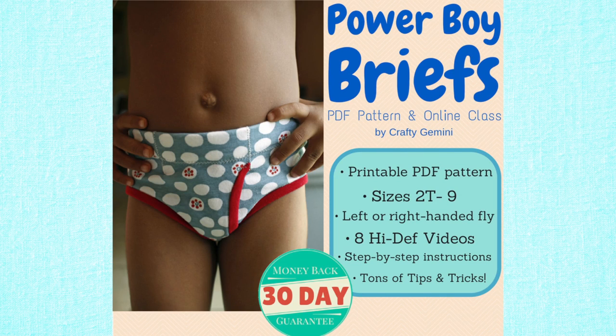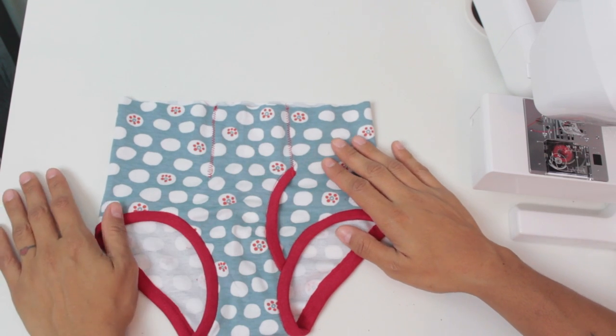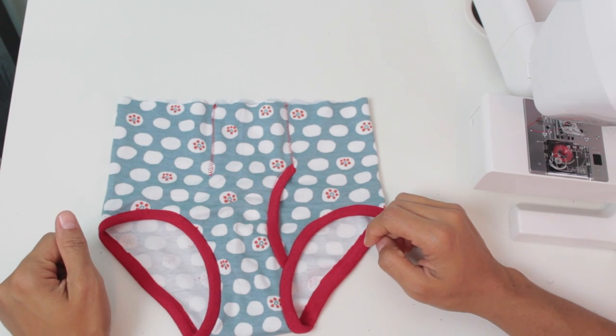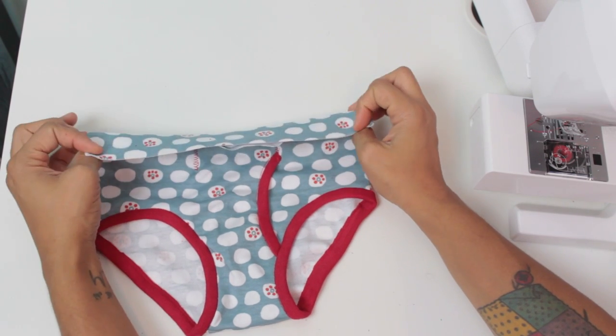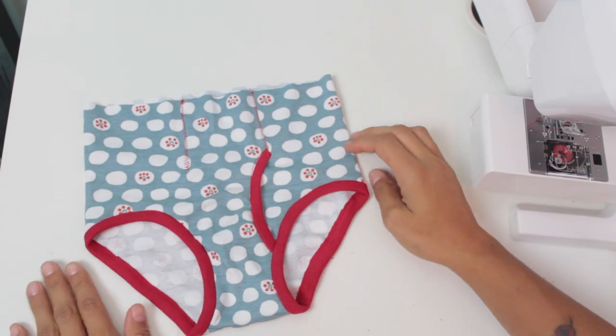Hey, it's Vanessa the Crafty Gemini here with a quick video to tell you all about my latest class. It's the Powerboy briefs — little boys underwear that I designed. The PDF pattern includes all sizes from 2T to 9, and I designed these so that there's no exposed elastic around the leg binding or waistband, because my son hated the way that felt on his skin.